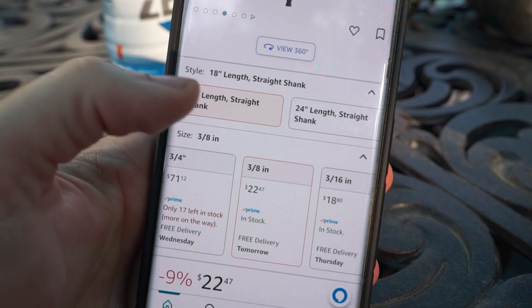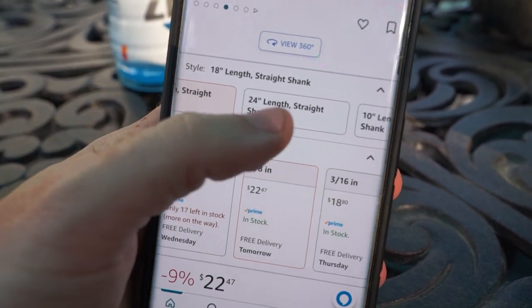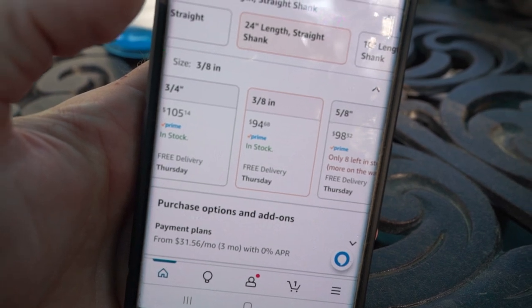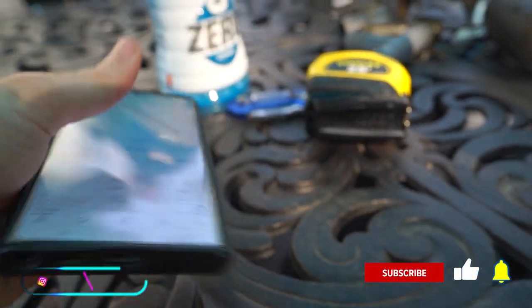I was looking for a 12-inch, didn't know an 18-inch was an option. Look at this, they have 24-inch. Sounds great, but $94 — no. 18 inches should do this job. That should be plenty.